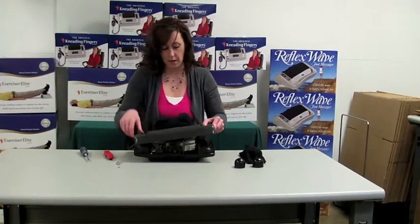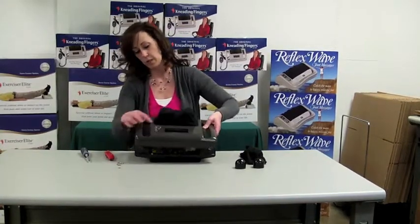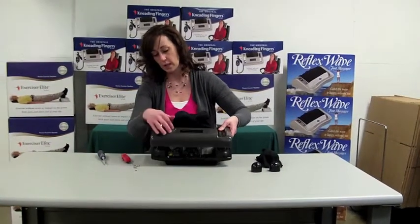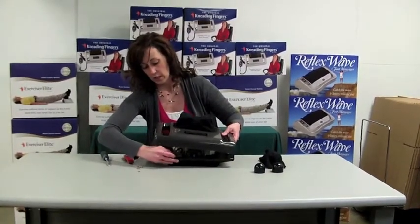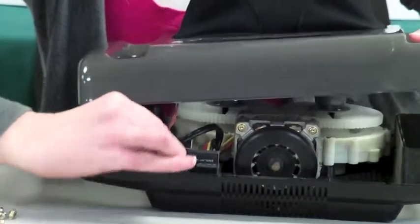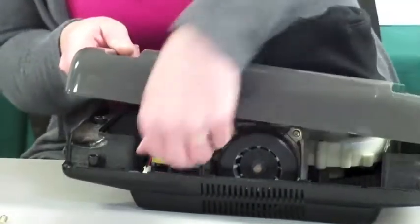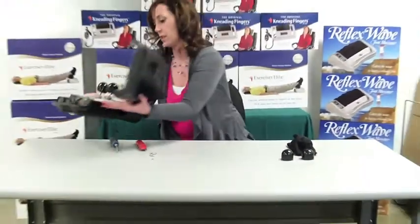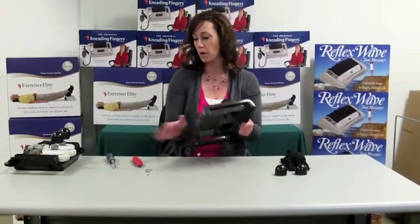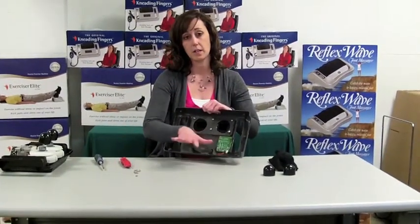So we lift this off. On the previous models of the Kneading Fingers — the ones that have the touch button or the switch on the side — there is a cord that comes from the timer board to the power supply board, and you'll just need to gently unplug that. Then set the bottom part aside until we put the machine back together. On our current model corded controller, you will not need to mess with the cord because it's not there.